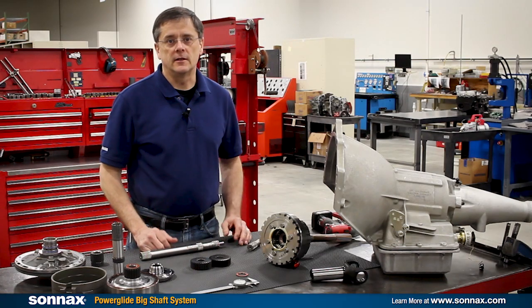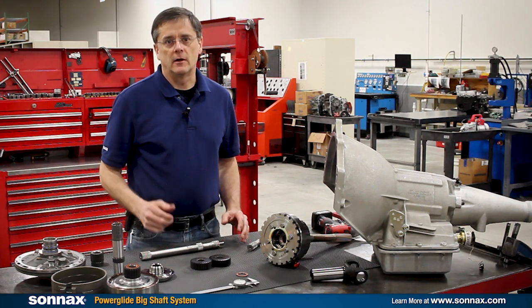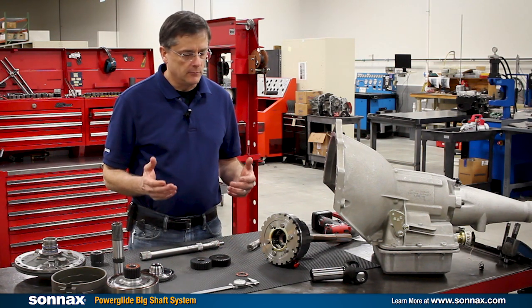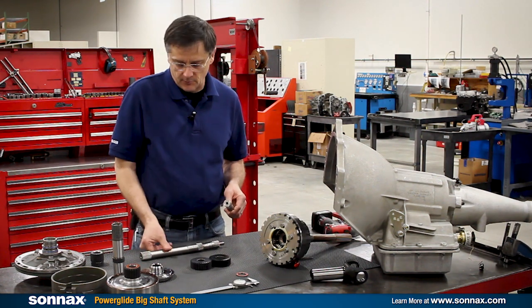Hi there, I'm Greg Nader with Sonex and today we're at our tech center working on a Powerglide from one of our local New England racers. Just like everybody else, he's up in his power game and looking to move away from the standard one inch input shaft to our bigger inch and an eighth input shaft.